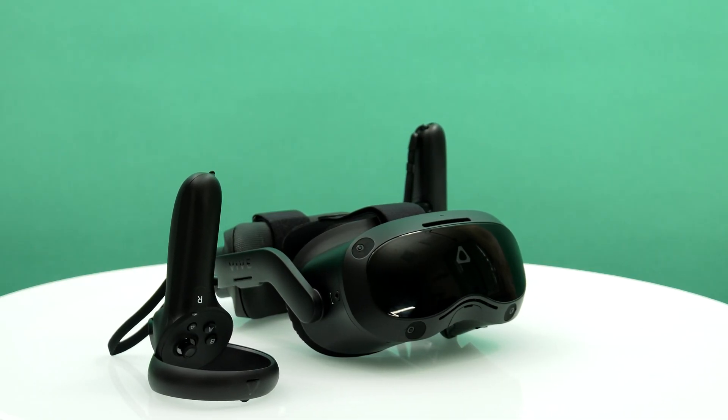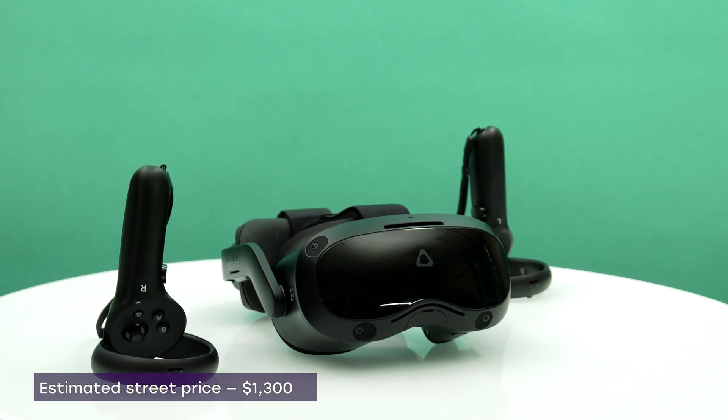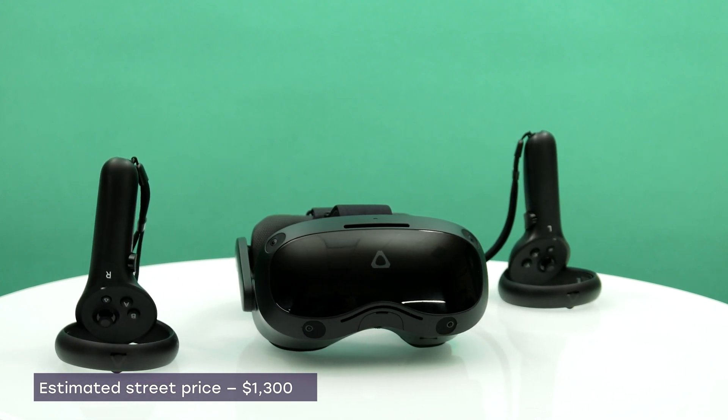In general, the HTC Vive Focus 3 makes an impression of a well thought-out design in terms of hardware, adequate to the tasks assigned to it.